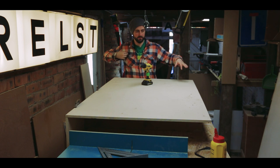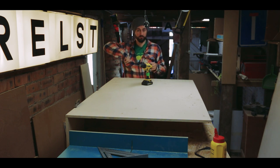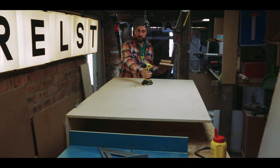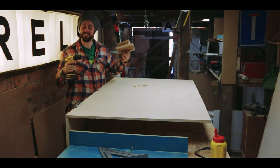Now my entire cabinet is flipped over and it's time to add some dowels to this party. But for that I'm going to need a drill and a dowel jig.